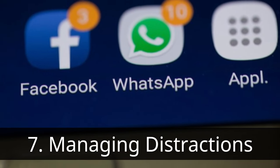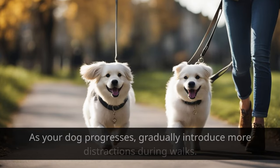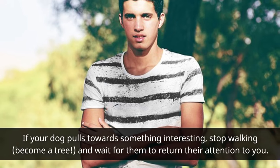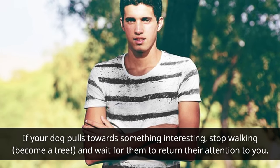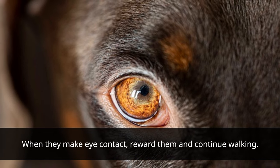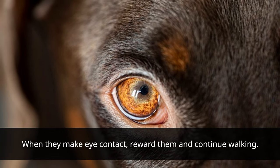Seventh, managing distractions. As your dog progresses, gradually introduce more distractions during walks. If your dog pulls towards something interesting, stop walking — become a tree — and wait for them to return their attention to you. When they make eye contact, reward them and continue walking.